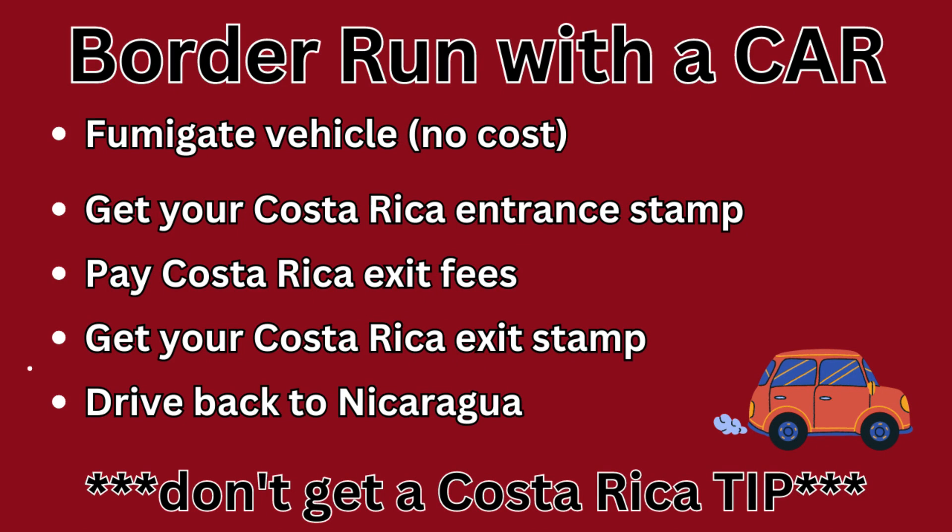If you're driving a vehicle, you don't need to get a new TIP in Costa Rica because you're not actually driving in Costa Rica — you're only in the border zone. So get back in your car and make your way back to Nicaragua.